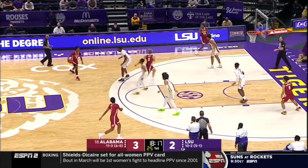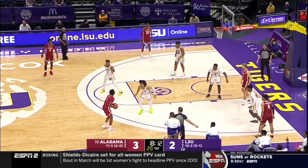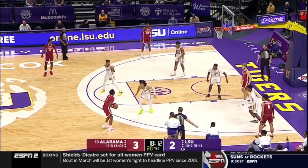Alabama here does a really great job of shot faking. As the ball comes to the wing, the right is a fake, gets into the paint, kick out, another paint touch, kick out.